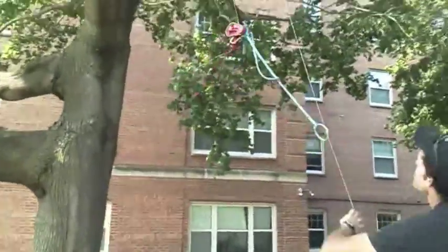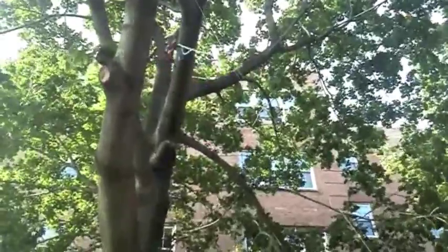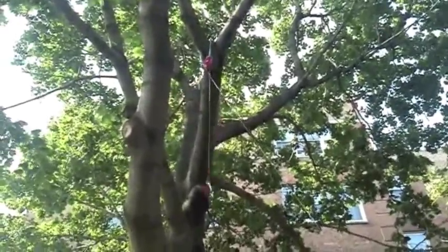Until you get it above you. Once it's above you, you can see it goes up pretty simply. It's important to kind of stand back, because you want to separate it so it doesn't get all twisted up. The block will slip over, and down will come the throw ball.